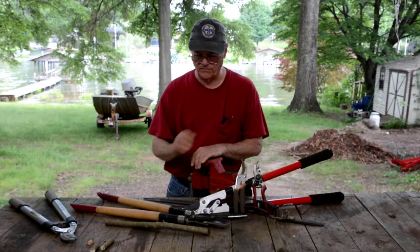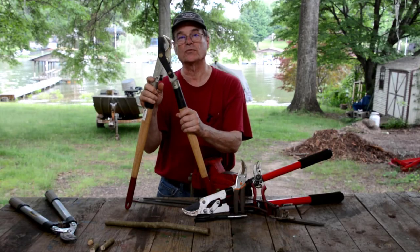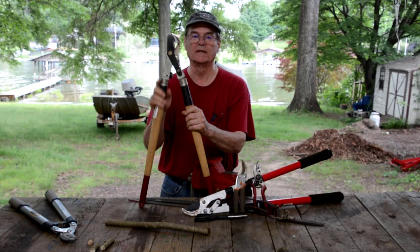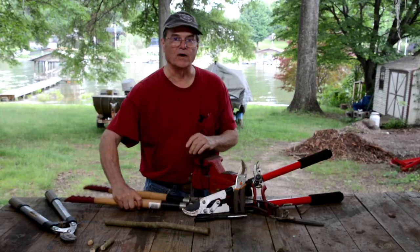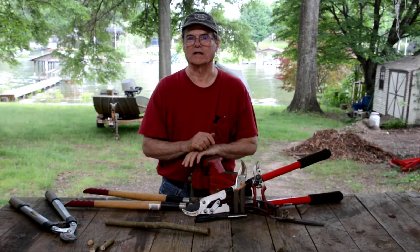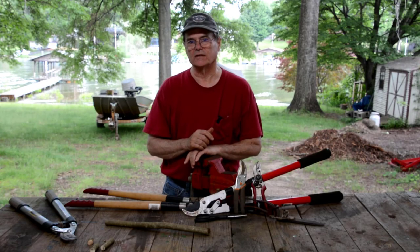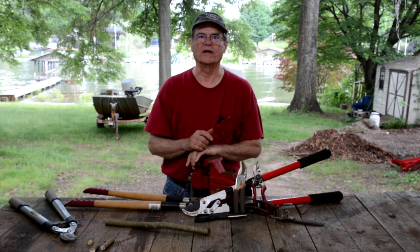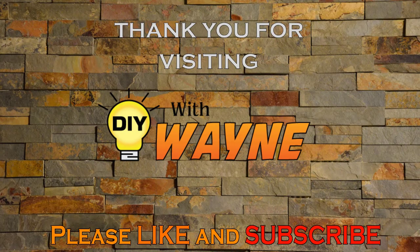So anyway, if you've got limb loppers, trimming loppers, bypass loppers, whatever you want to call them, and they don't cut good, that's how you sharpen them. We'd just like to say thank you for visiting Do It Yourself with Wayne. We'd appreciate it if you would subscribe to our channel and click like, and if you find this useful, share it with your friends as well. Thank you for visiting, and we hope you have a great day.